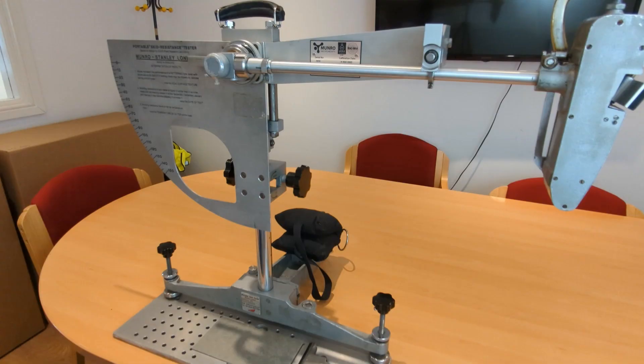I'm Ben Powers from Munro Instruments and I'm going to show you how to set the contact patch for a pendulum skip test. This process starts from a fully set up, levelled and zeroed machine. If you don't know how to do that, please have a look at one of our other videos.